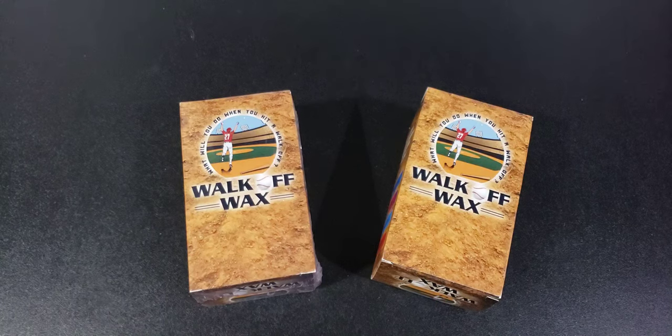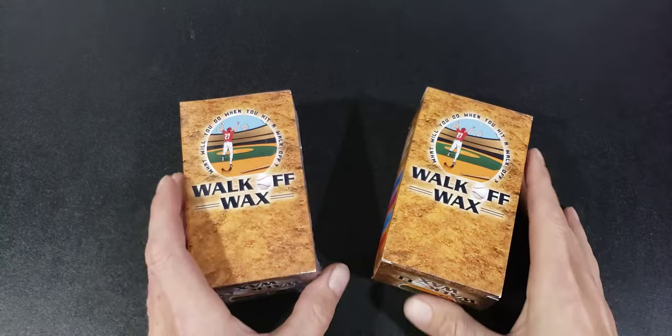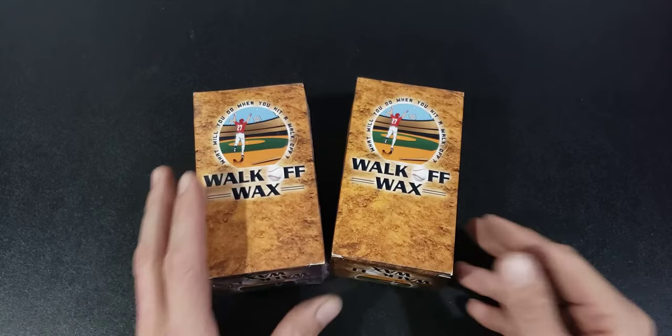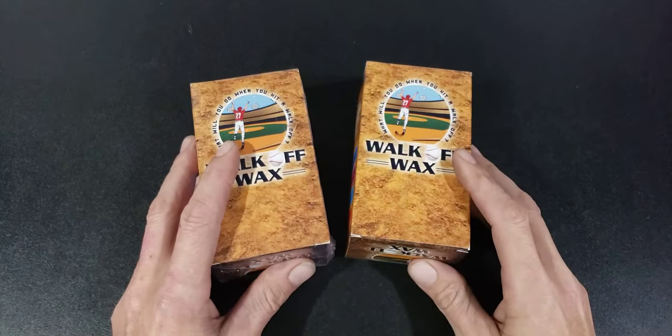Welcome back everyone to another video. Today we're going to open a new product. I've been following some of the bigger breakers talking about this, and I was actually part of the live break when it was offered. I got my free pack in the mail from Walk Off Wax — he followed through on his word.